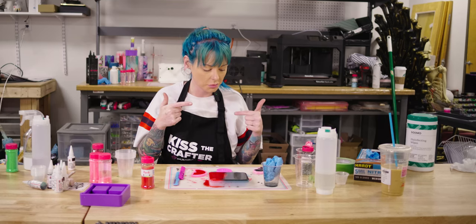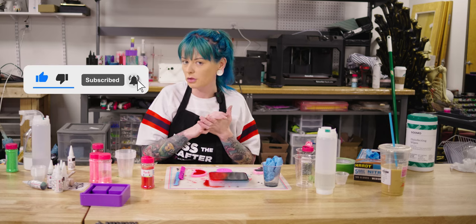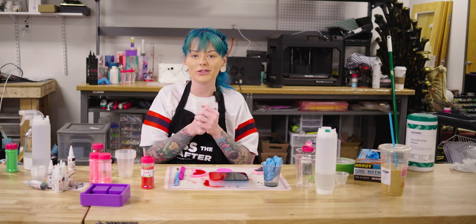Guys, we are not done here, but I do have to let these set. I can't wait to see what happens when we demold them. It's going to be a whole day for me, but it's going to be two or three seconds for you guys. So I'll see you soon.